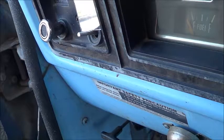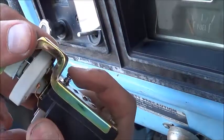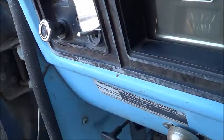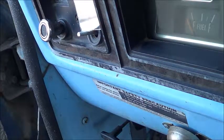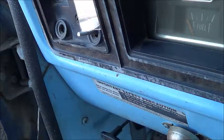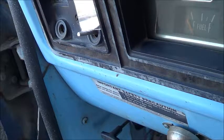The next part is to take the light switch knob out. On the light switch there's this thing here, and you've got to reach around and press down on that, and the light switch pulls out. Sometimes it takes a little wiggling but that usually comes right out. So we've got those two things out.